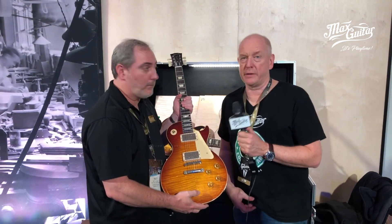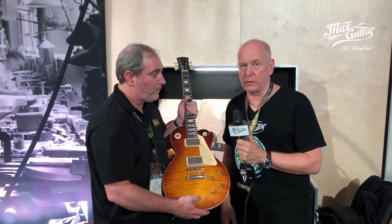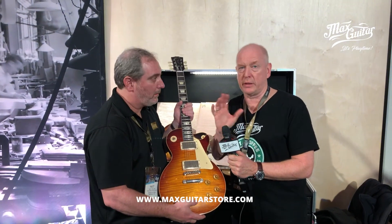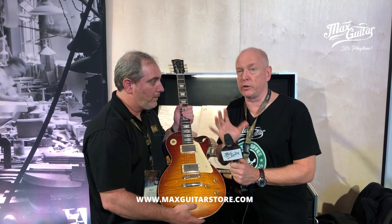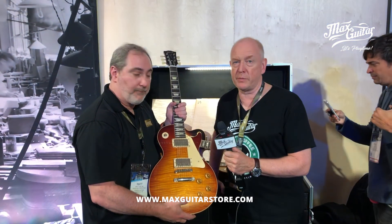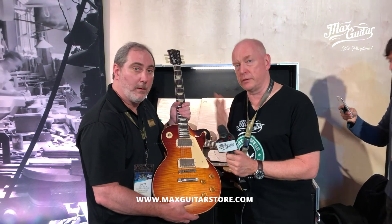Everybody wants to own a 59, and this is your chance to get your hands on one of those. We're going to display all the tops on the website, so you can actually pick a slot, pick a guitar, and we're going to make it exactly like you want it. So check them out on the website, and we're going to show you some tops in a separate video.